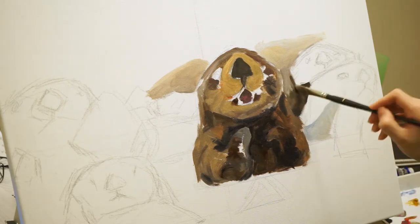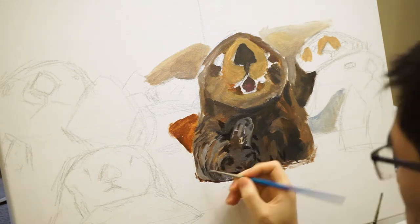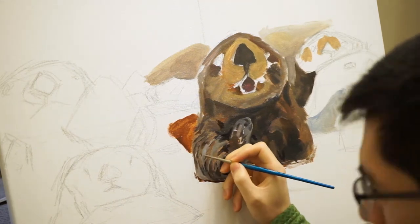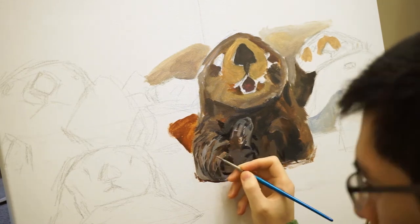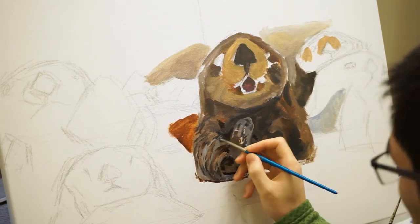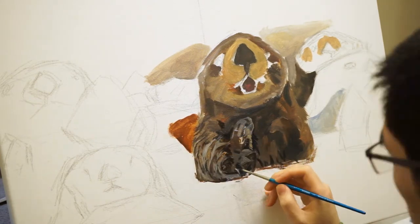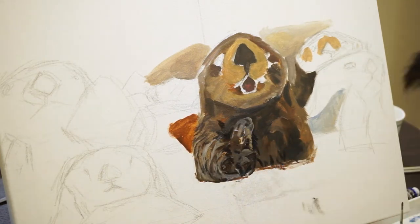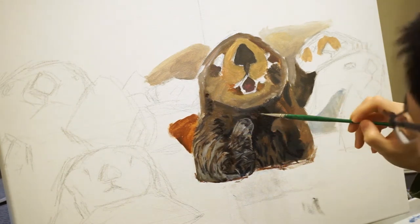I began with a really quick rough sketch on a plain canvas, then I blocked in some colors. For most of the painting, the main colors I used were ultramarine blue, Payne's gray, burnt umber, burnt sienna, olive green, and titanium white.